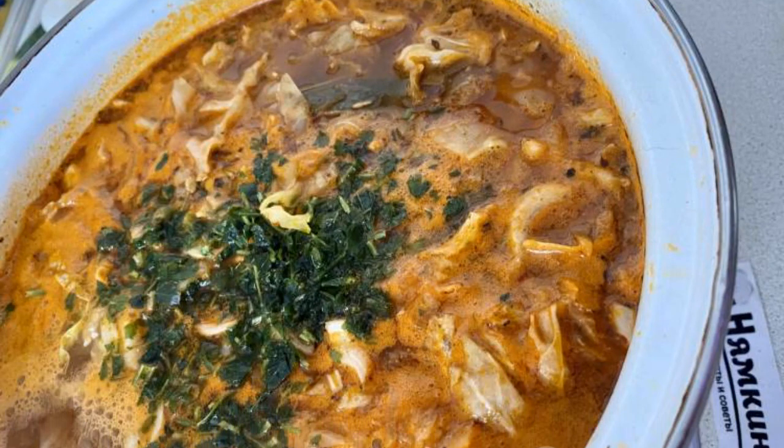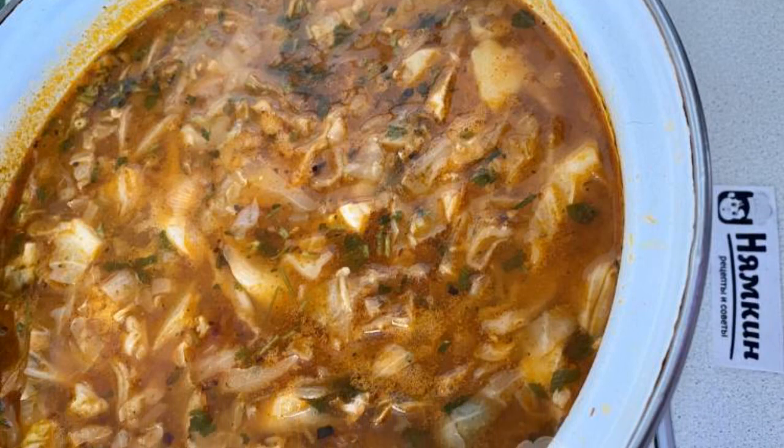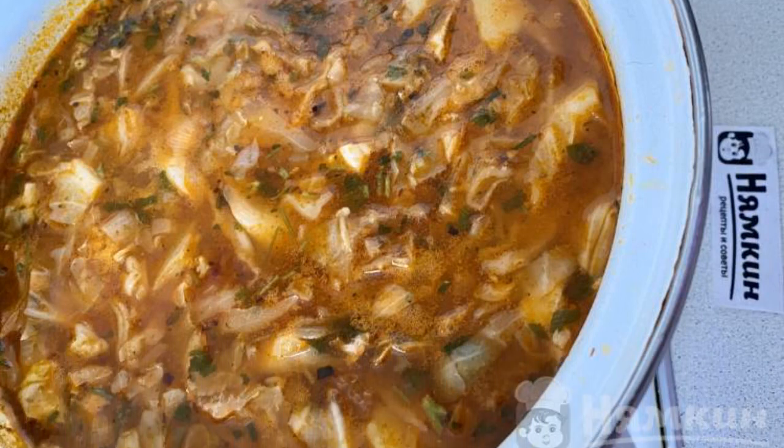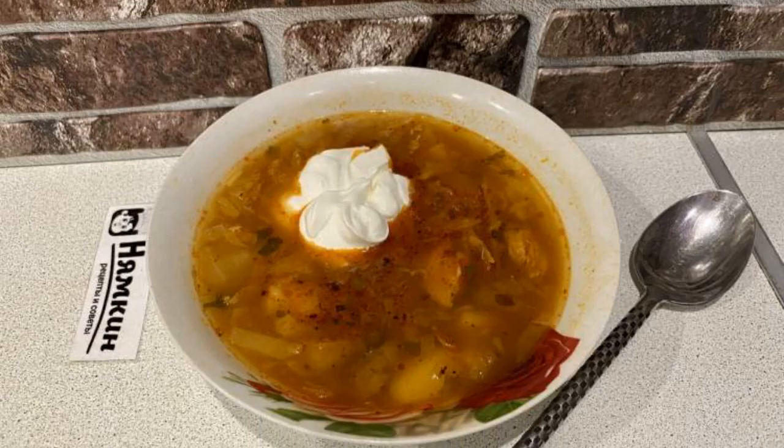Add any chopped greens — I have parsley. Mix well and cook for another 5 minutes. Our borscht on chicken broth with tomato paste is ready. Enjoy your meal.